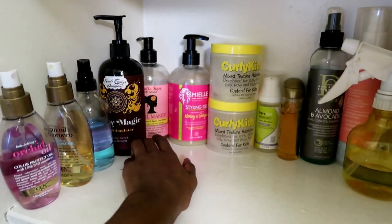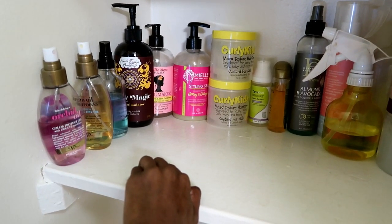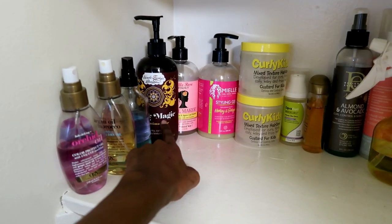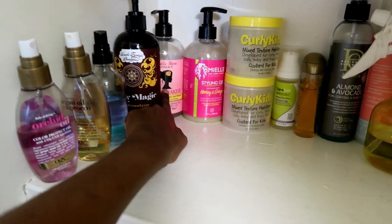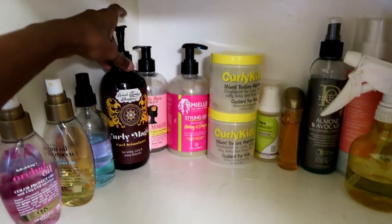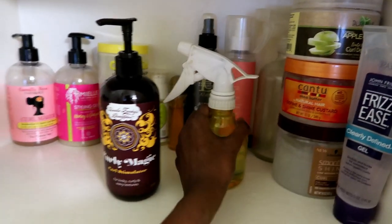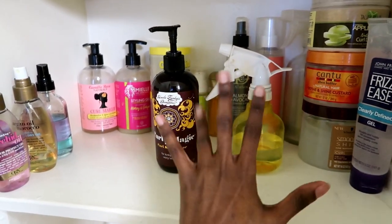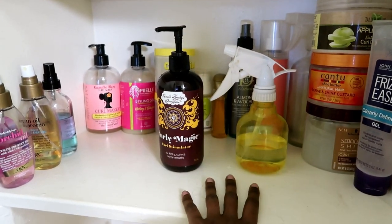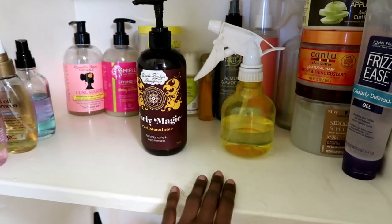Right now I need something I can trust, so I'm going to go with my Uncle Funky's Daughter Curly Magic Curl Stimulator. Let me grab my water bottle spray and that should be good to go. Hair is done — oh my god, I feel so good to have it look how I want it to look.